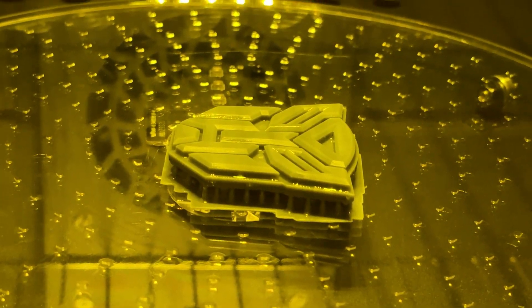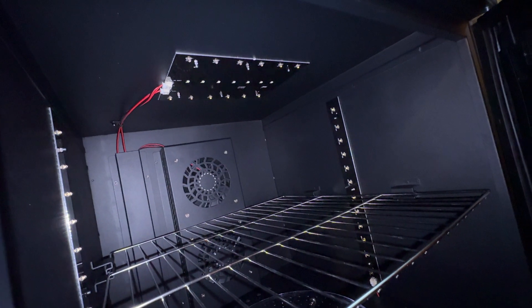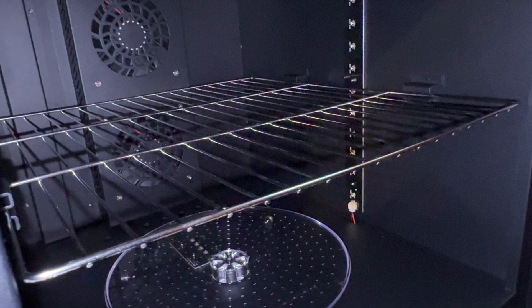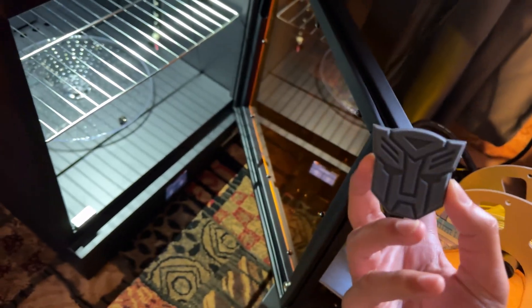After washing, I put the resin in the cure station. This specific one will both dry and cure my prints. It has a rotating platform at the bottom, and you can place a detachable rack according to your needs to dry and cure big sculptures or lots of miniatures. This also has fans that spin at 1700 RPM.